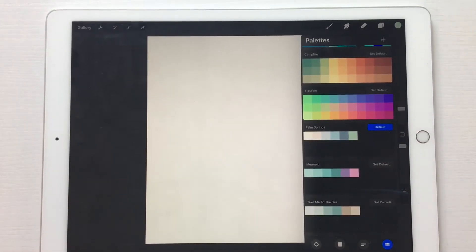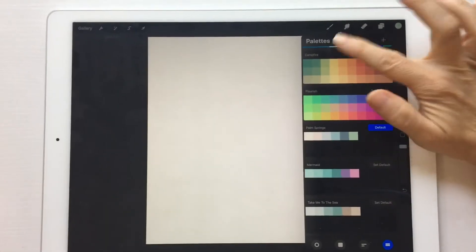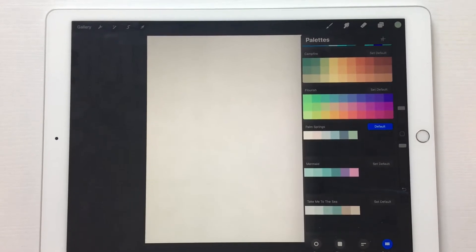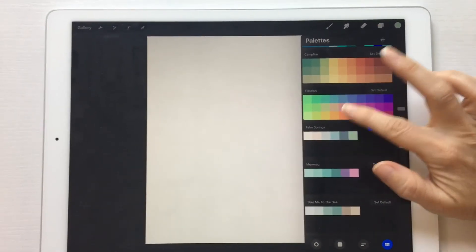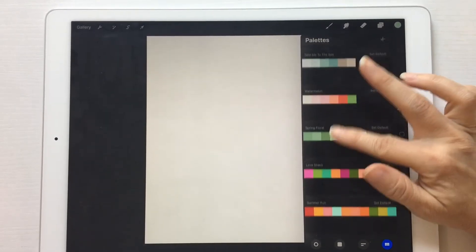Hey everyone, it's Kelly from Kelly Lee Creates, and today I'm going to show you how to create a color palette in Procreate. As you can see, I've got a bunch of different color palettes here in Procreate.